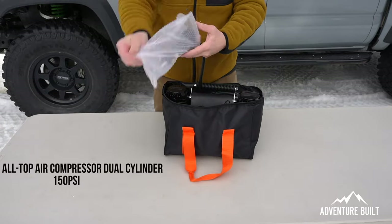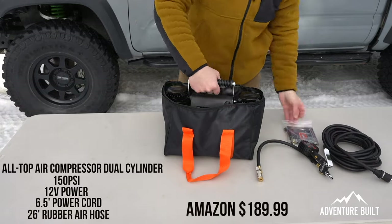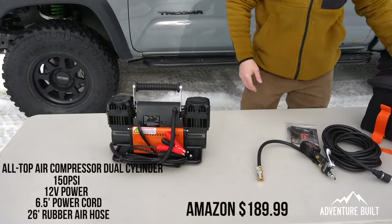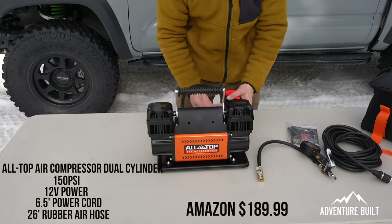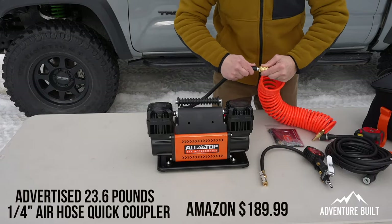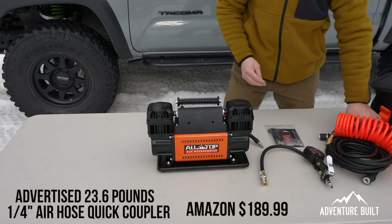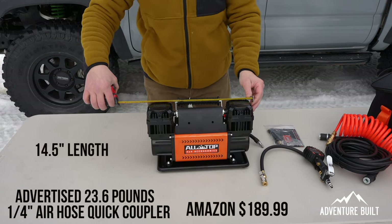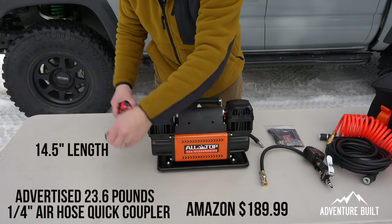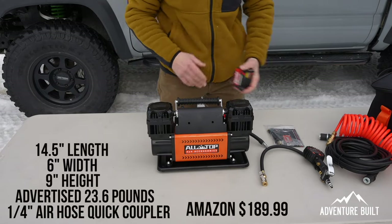The second AllTop 4x4 Accessories comes in a nice bag and it is a dual head compressor. It's got the exact same air chuck as the other big one with the tank. I really dig the colors on that storage bag. It is a standard non-proprietary US market air chuck. Dimensionally it's probably the same size — looks like 14 and a half inches across, six inches wide at the base, nine inches tall for storage.